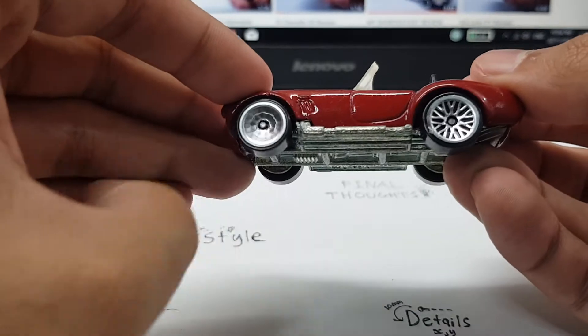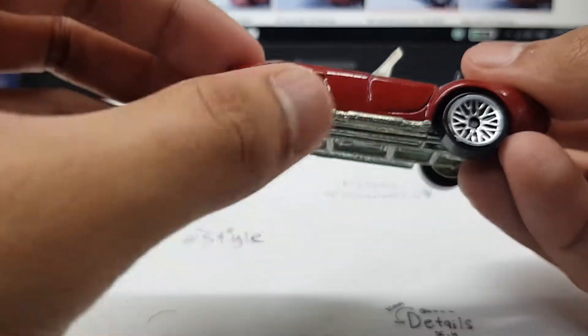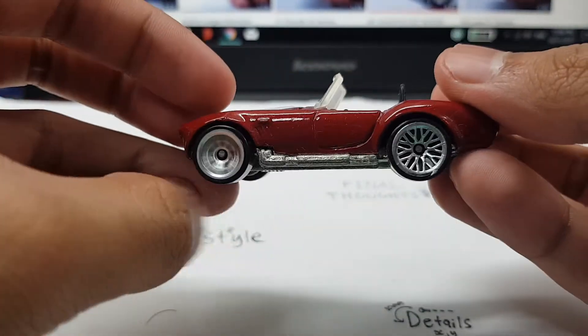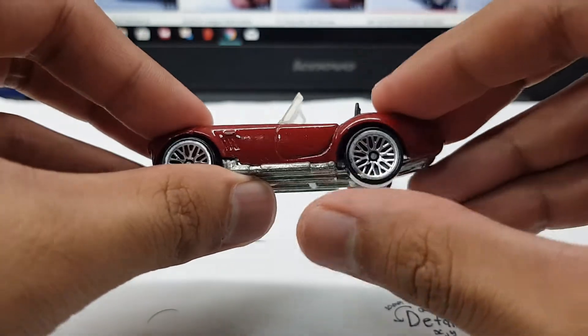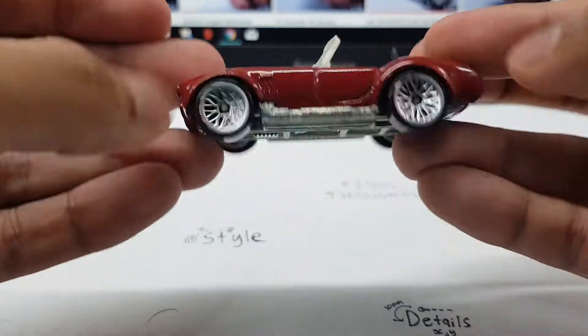Interestingly, this past few videos — I'm not sure depending on how I upload my videos — this has the 10Y spoke wheels too, and it looks awesome on this car. Nice red paint, 10Y spoke wheels, and thankfully the rear wheels are not enlarged. This is a metal on metal car, so that's very interesting.